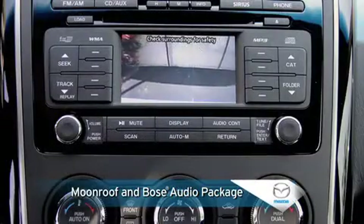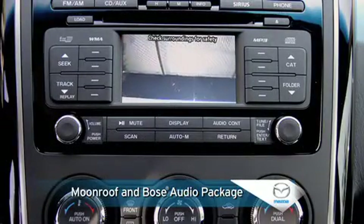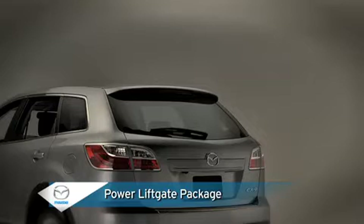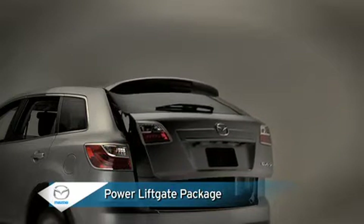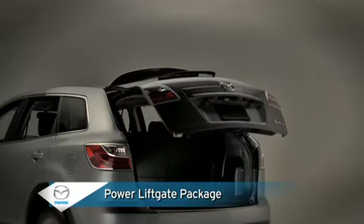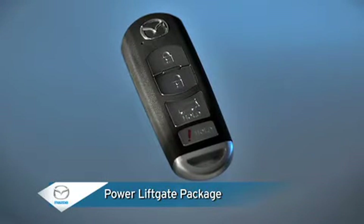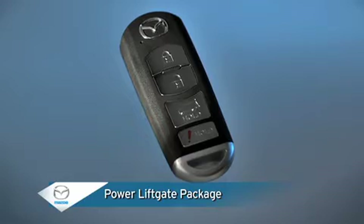An included rear-view camera displays whenever the transmission is shifted into reverse, so you can steer clear of any objects in your path. An optional power liftgate package for the touring and grand touring models includes a power liftgate that opens and closes at the touch of a button, along with an advanced keyless entry and start system for the touring model that lets you get in and go without using a key.